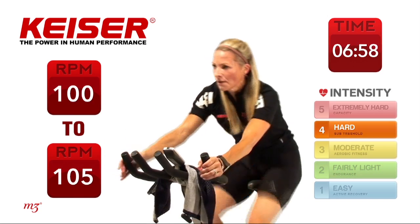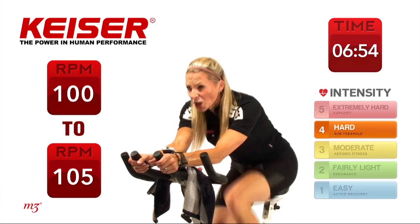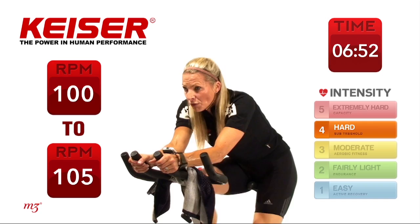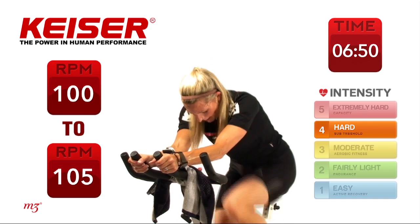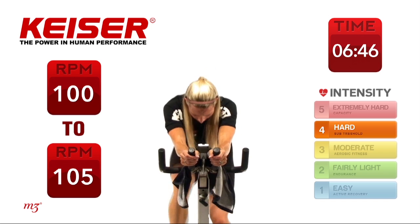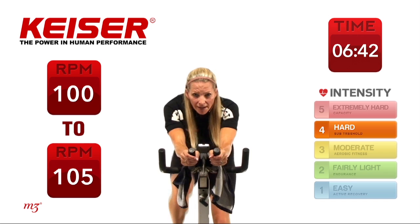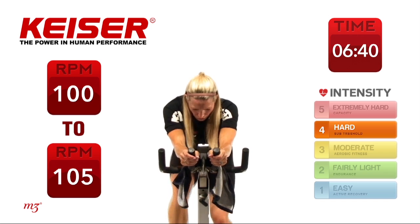Add some gears. You may want to choose to come down a little lower — if you do, slide a little bit forward on that saddle. Good alignment through the spine. Check out that power output — we call this our time trialing position.